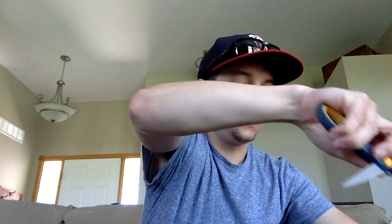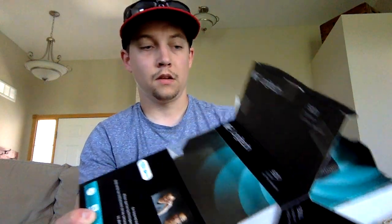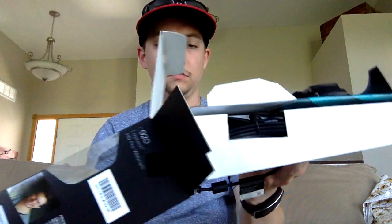So I'm just going to cut the tape here real quick. I can do this without cutting myself. One more on this side. There we go. I'm going to go ahead and open it up here — let me move this down so you guys can see it. There we go.